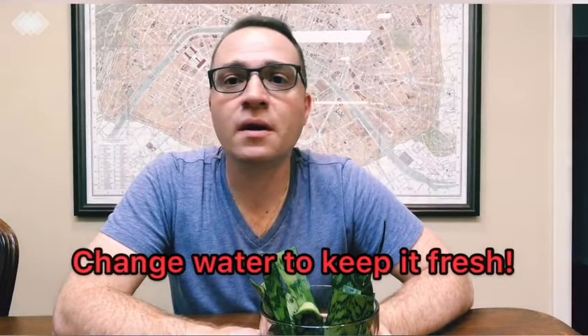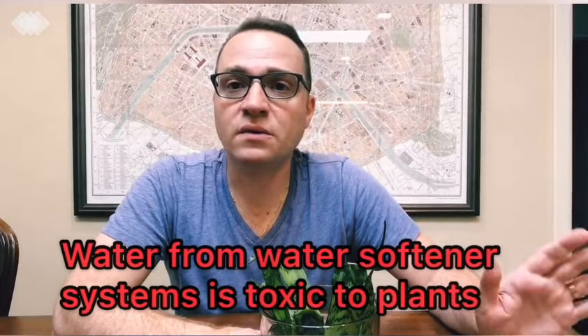I'll put the link to my Sansevieria care post in the description as well. A couple more tips: this is probably a little too much water, so I'm going to pour a little bit out. You don't really want that much water — just make sure the cut end is fully submerged, and allow a little extra for evaporation. Change the water once or twice a week, and make sure the water stays clear. If you see any cloudiness, go ahead and change it immediately. I just use regular tap water.